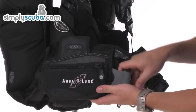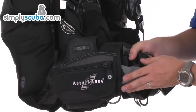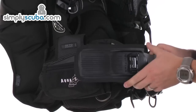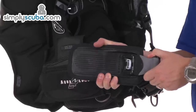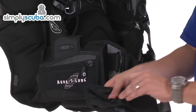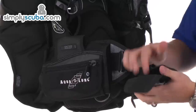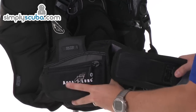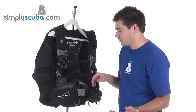Integrated weight system — the Sureloc 2 system. Very easy to use. You've got a rubberised handle which also helps prevent snagging. You just need to give it a quick tug and it releases the buckle. You can see the back plate and the buckle system which uses the locking mechanism to release it. The pouches take about five kilos worth of weight, whether in blocks or lead pouches. Just Velcro pouches — locks back over the top. Slide it into the groove and it clips back into place. Very simple system to use.